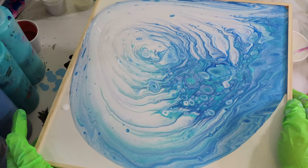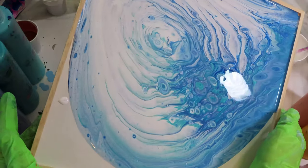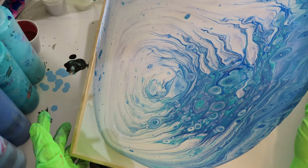I'm just gently going around, tilting it to each of the corners very gently, because you don't want to get it up on the edges too much.